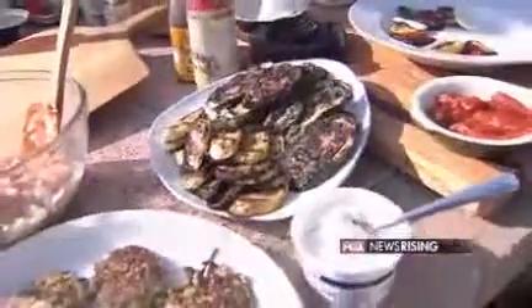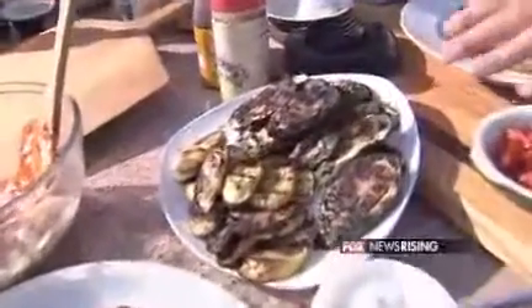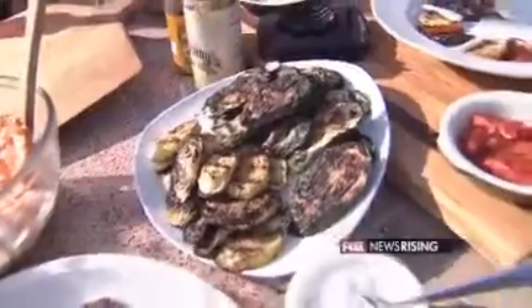I started grilling the vegetables in our last segment. That was squash and zucchini. Real simple — oil, I use my spice mix, you can use salt and pepper. But you want to get a nice little char on it, cook them all the way through, but not until they're soggy and falling apart.